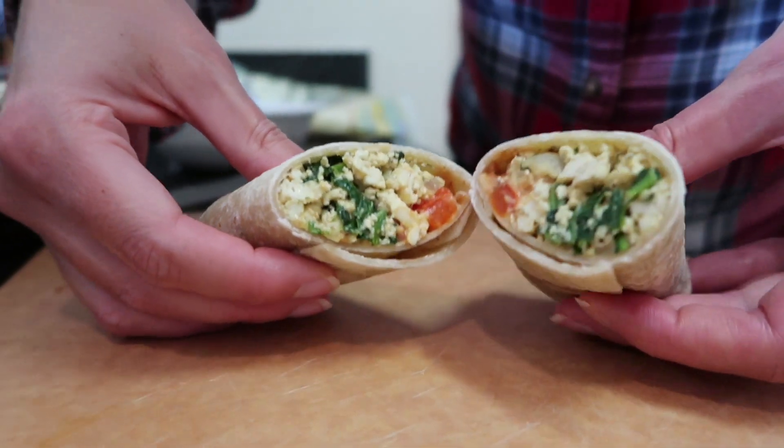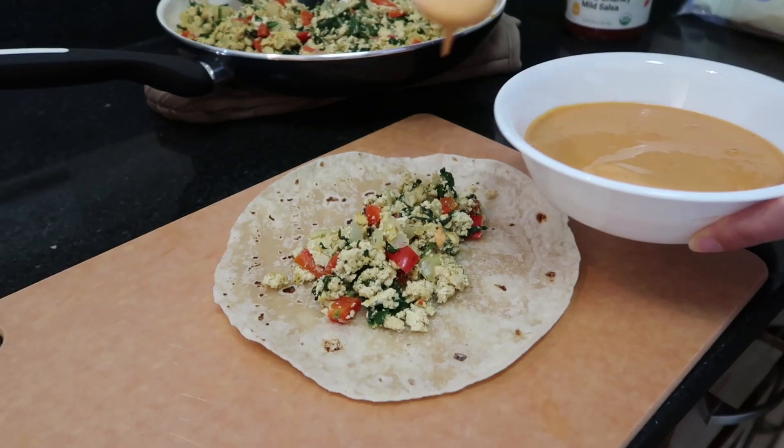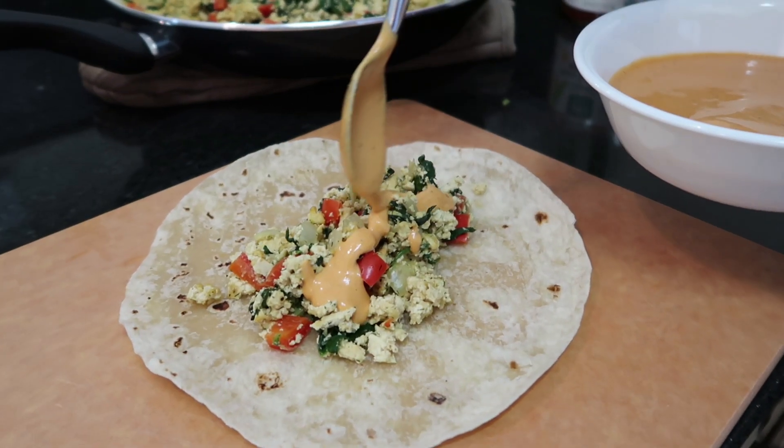Hey guys! So today we are home and we are making breakfast burritos. They are so good and they have this amazing sauce that's so tasty. It just really makes the burrito. So stick around — we know you'll love what you see and want to try it too.